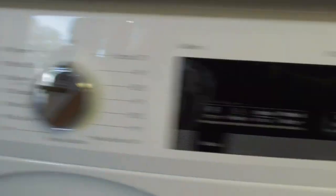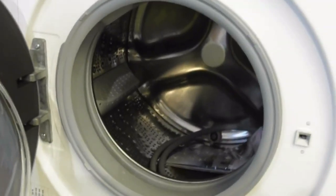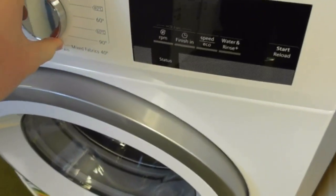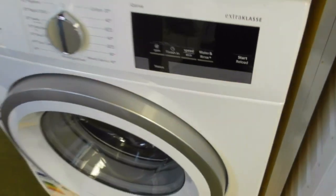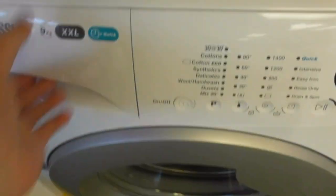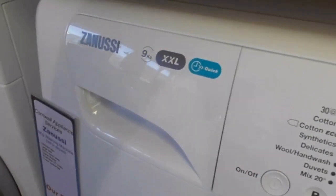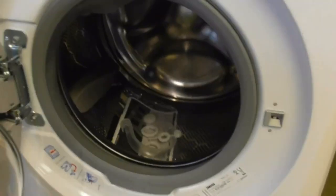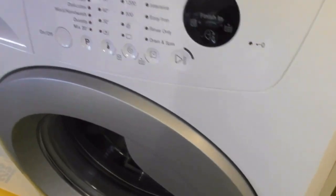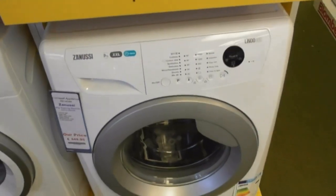We've got this Siemens iQ Drive X-Class washing machine. These are the freestanding machines, not integrated. We've got this new C9 Kilogram XL Quake Flinder 300 washing machine — I don't like it, but one of them is the Snoozy Lindo.